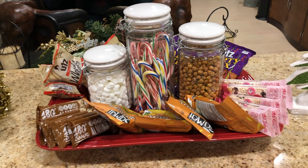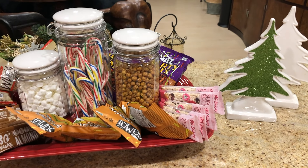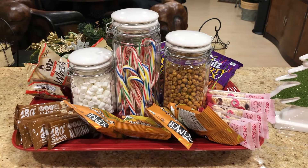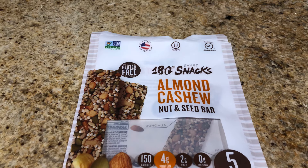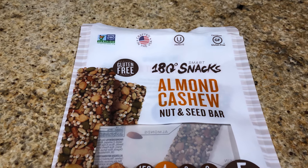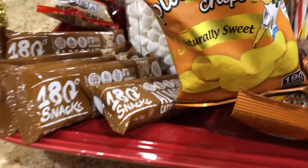Here we have some more snacks. First we've got these almond cashew bars — just trying to find a healthier choice. And then we have some plantain chips, which I believe I got at Marshalls, same with the cashew bars. And then we have these rice snacks, which also came from Marshalls.